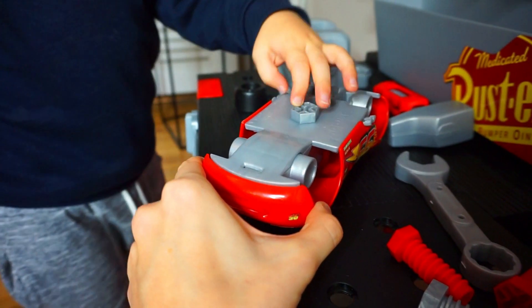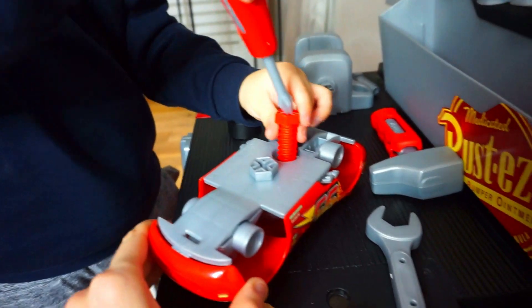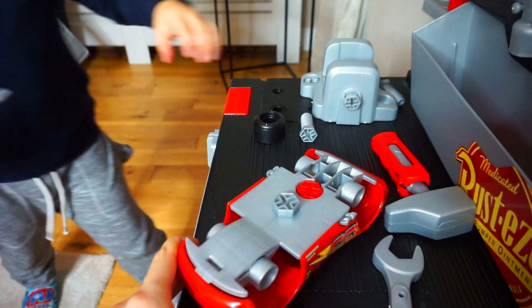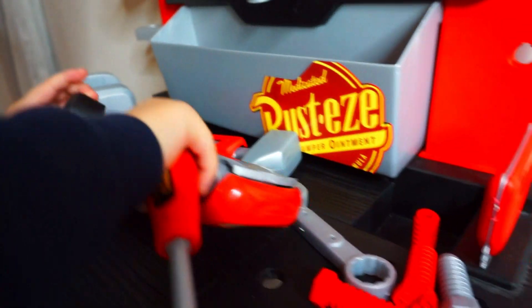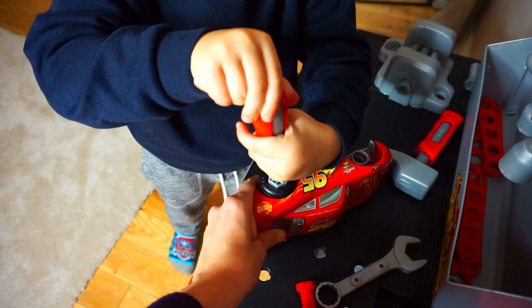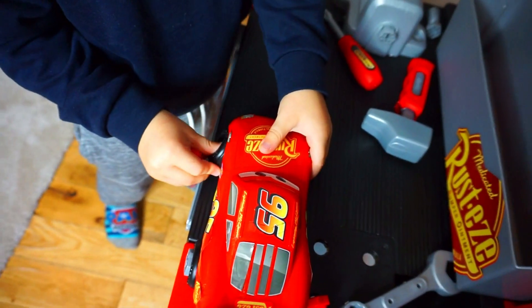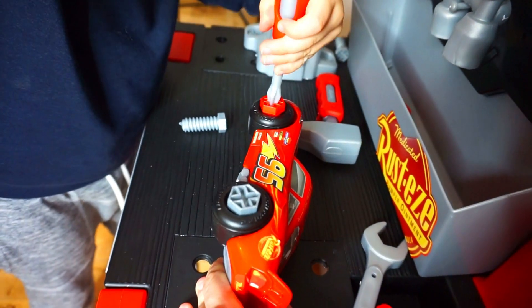We need it super tight to make sure it doesn't fall. We're going to need another screw in there — red screw. Tighten that one in, super tight. What else are we going to need on McQueen? A wheel! Righty tighty. Wow, good job! That wheel's secure. Using a red screw this time. I need to hold it steady. It's getting tighter.